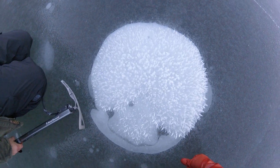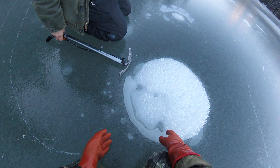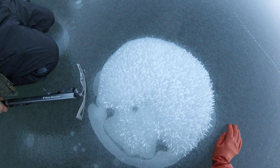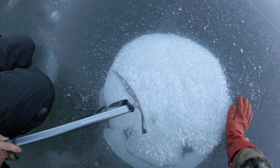Hey guys, this is Warrisboy. So, this is a methane bubble. And aren't those cool crystals? They kind of look like trees, but we just brush them off.